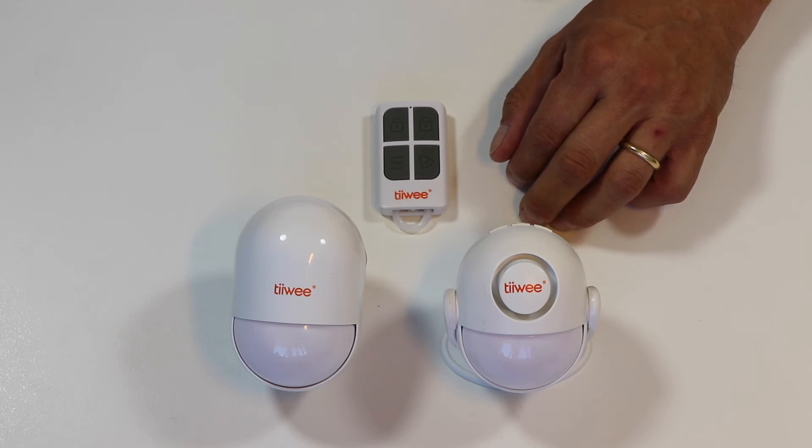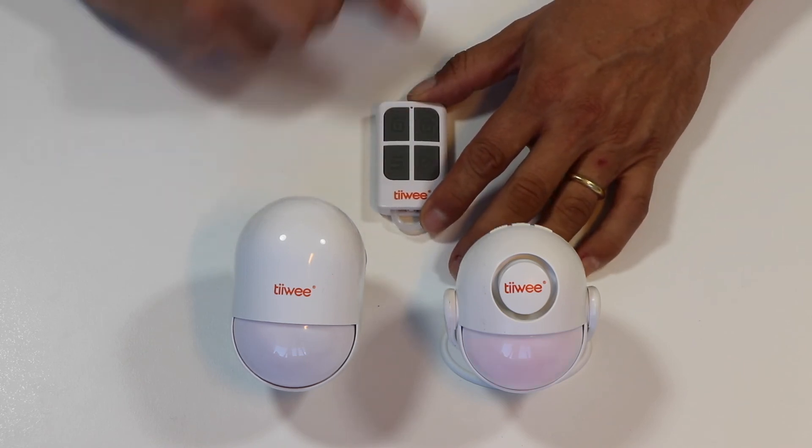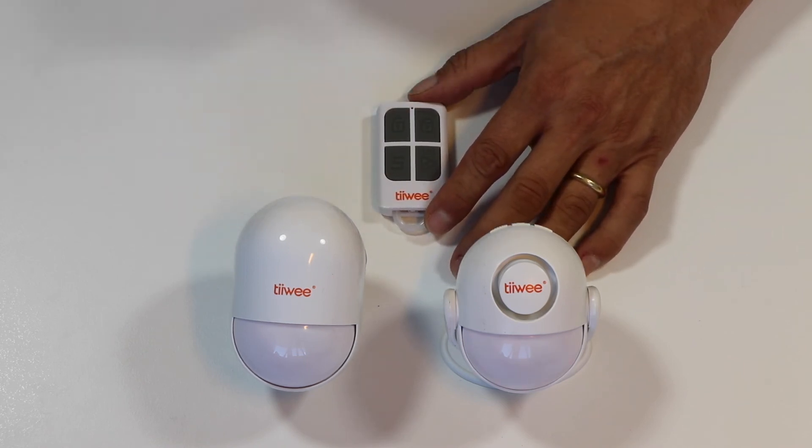This is how simple it is to pair the two systems. The A2 from now on will trigger a chime, or if I change the mode, it will trigger a very loud siren if either one of the detectors is activated.